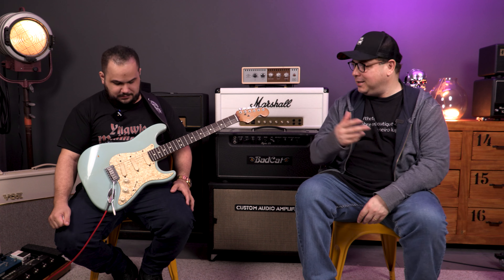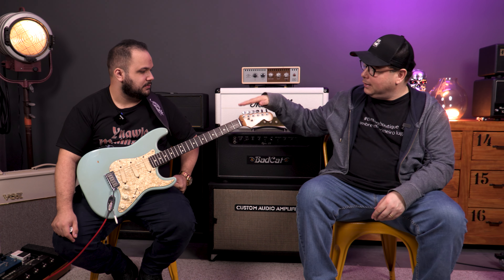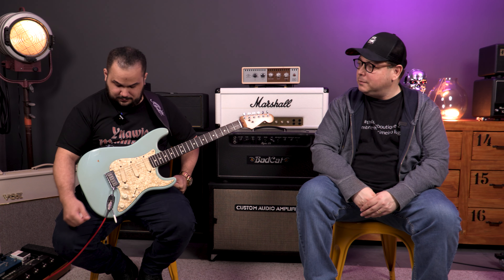We have some features, let's call them modern — although the guitar was very old, there was nothing modern, but it was modern at the time. So it has a two-pivot bridge, we have the LSR nut, we have the locking tuners, we have the Lace Sensors. What did you think of these?